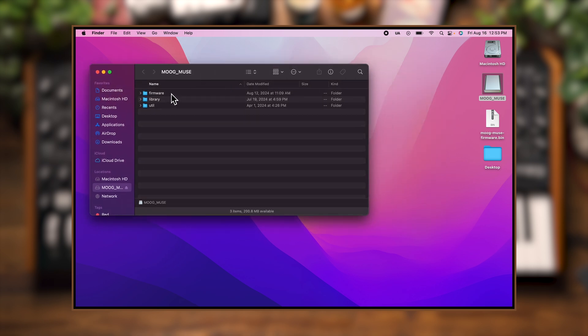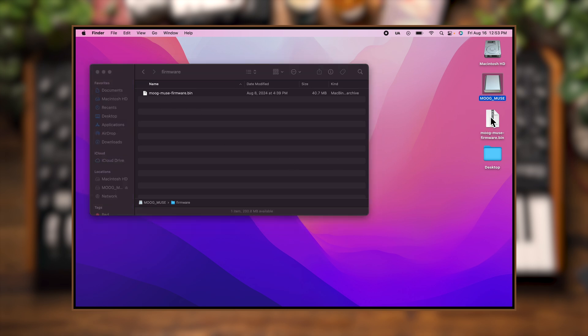Then I'm going to open up the firmware folder and in there we can see a moog-muse-firmware.bin. Now on the desktop, I have an upgraded firmware that's titled the same thing, so I'm going to go ahead and take it and just dump that in there.